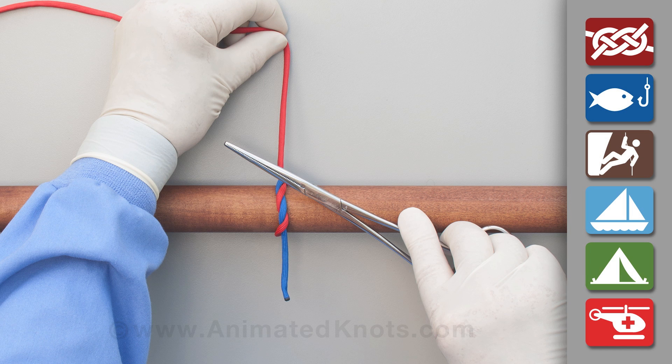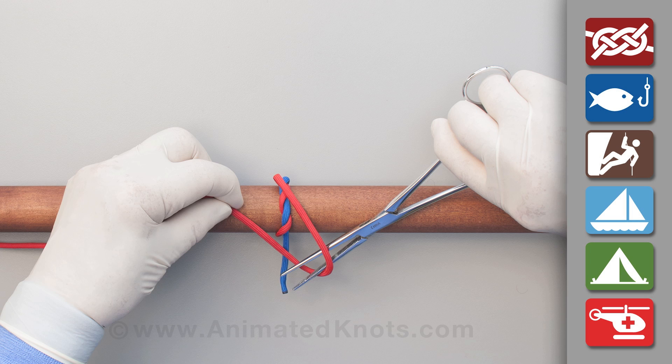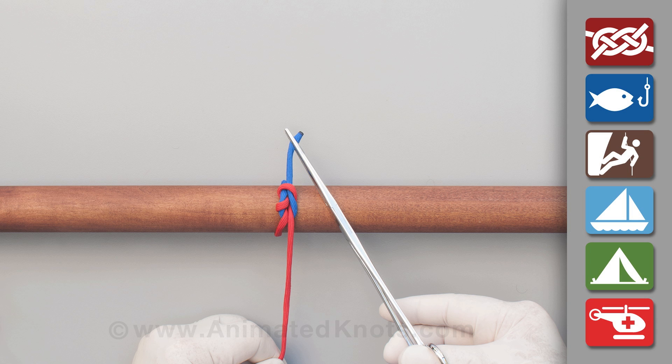Now pull the long end across the forceps, again use the forceps to reach for and pick up the short end. Pull tight to complete the ligature knot.